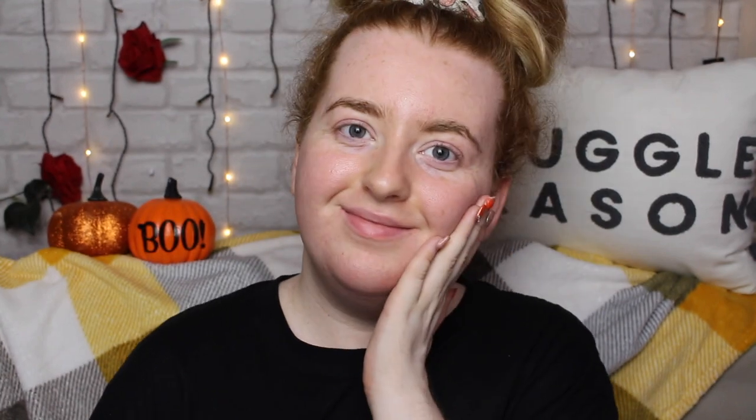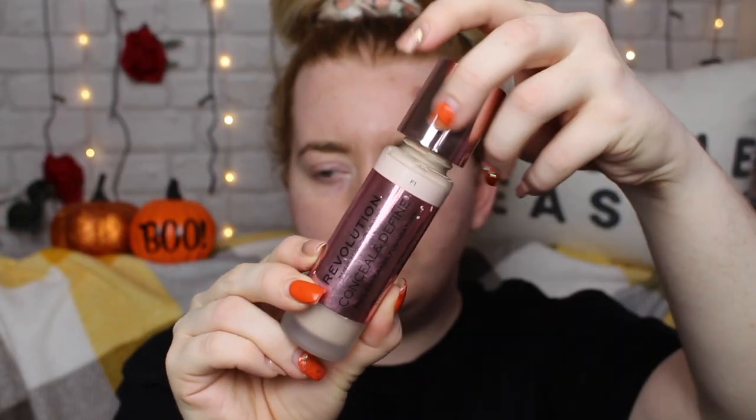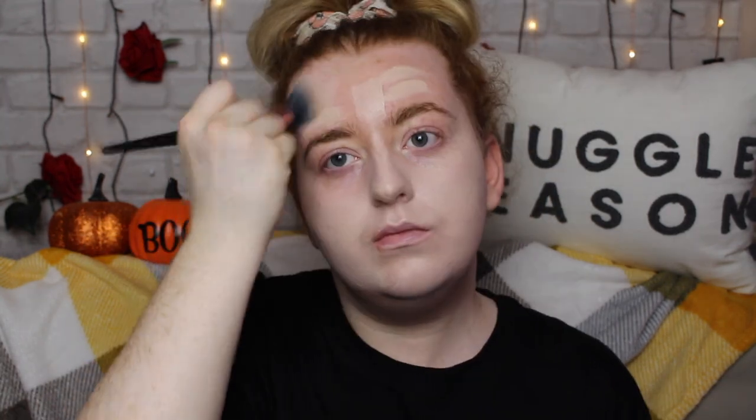Let's move right along. Starting off with the base, I'm doing a little bit of priming — not a necessity, but I decided to fill in my skin. I'm using the ELF Pore Putty primer, just putting it in the pore-y areas of my face. Moving on to foundation, I'm using the Conceal and Define by My Revolution — an easy full coverage foundation that gives me a good blank, pasty canvas.